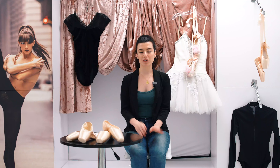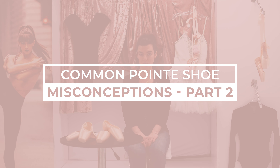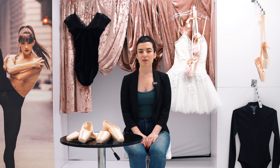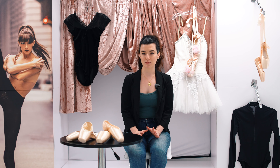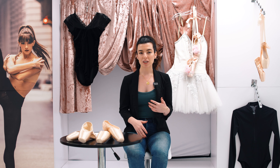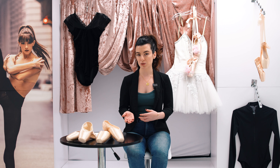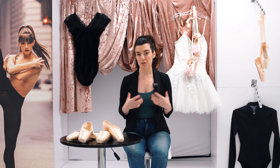Hi dancers. I'm Greer, the pointe shoe specialist here at Discount Dance, and today I'm going to be talking to you about common pointe shoe misconceptions. There are a ton out there — I'm sure you've all heard many of them. So today I'm going to be talking about some of those misconceptions and myths and then telling you the actual facts.